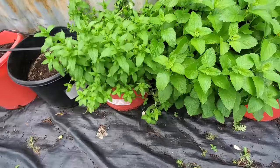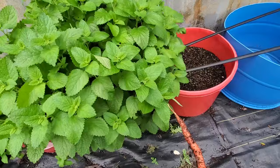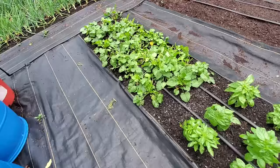Over here we've got one of our mints - same thing, it needs to be harvested and dried and then let come back. Our lemon balm is looking great - we're going to harvest this up too. These are all medicinal herbs and they've got different properties that are good for your body.